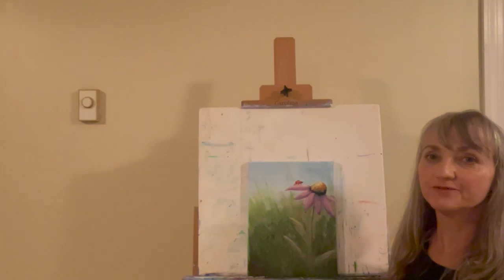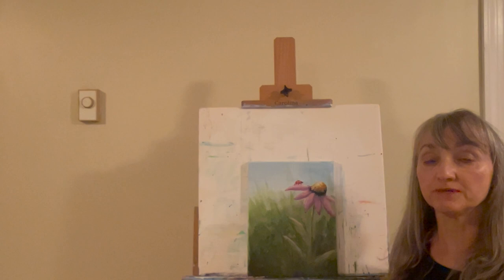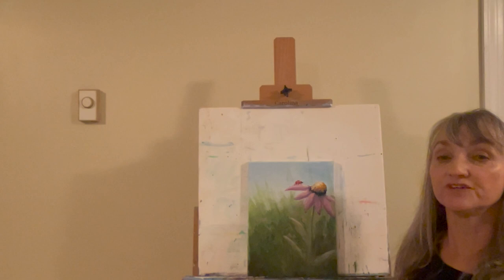Hello everyone and welcome. Today we're going to be painting a ladybug and coneflower. I'll go over the materials you need in the description box below this video. I'll also provide a photo of the finished painting on my Instagram account, Lydia Pangborn Art, for you to reference. If you've subscribed or liked my videos, thank you — it helps the channel grow. So let's have some fun painting.